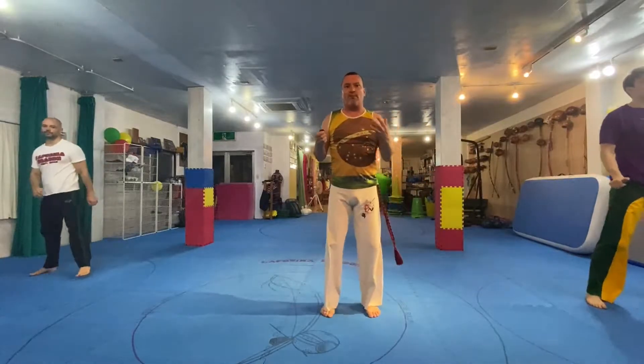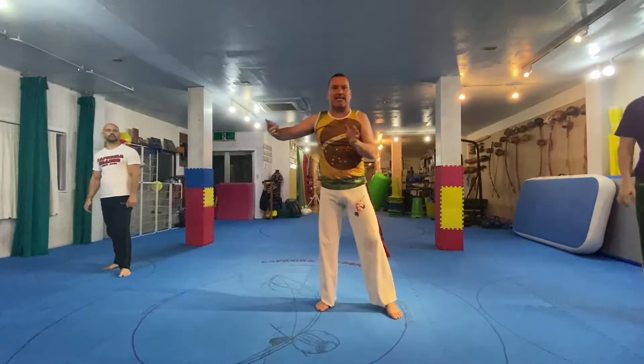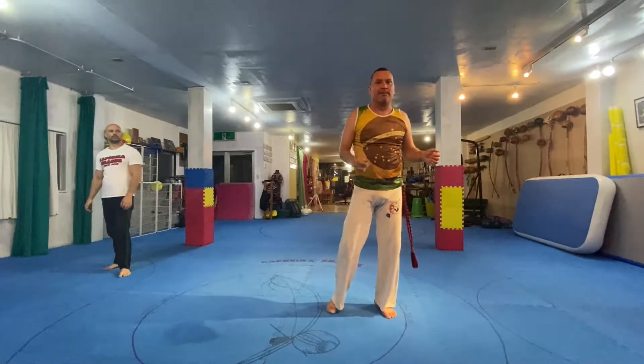What's most important, if you notice, my body's connected throughout the movement and I'm brushing side to side, moving side to side. So let's move into queixada.